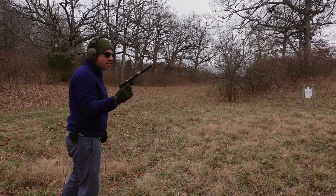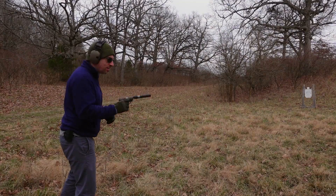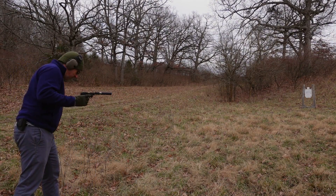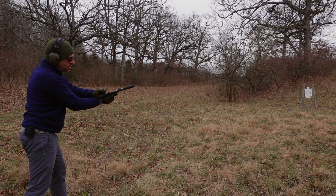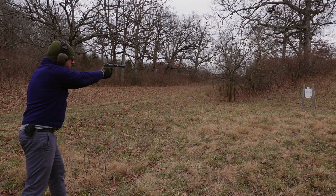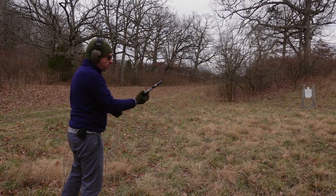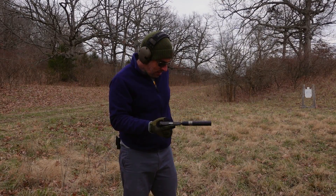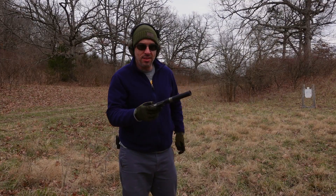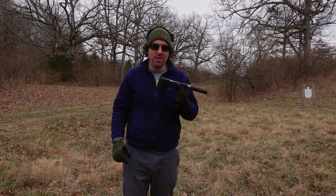So this is the CCI Quiet Semi-Autos — sorry about the wind. I don't think we're going to have enough power to cycle the slide. No — I can already tell it's not working. Oh well, it was worth a try. Mag disconnect. I'm not going to do the rest of those CCI Quiet Semi-Autos — that would just be wasting rounds. But this thing is pretty darn reliable with the Remington Thunderbolt. I brought out a couple other guns I just want to try real quick.